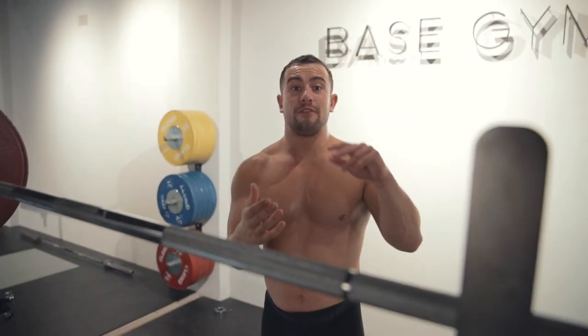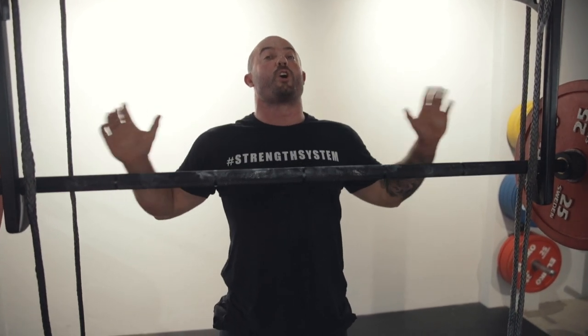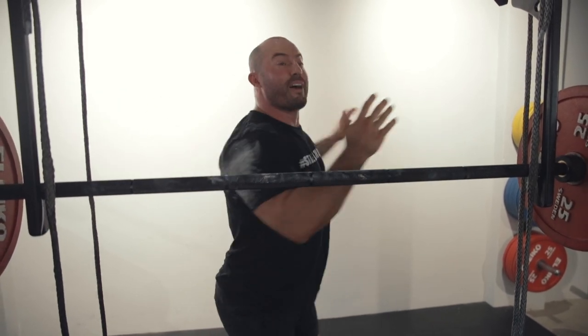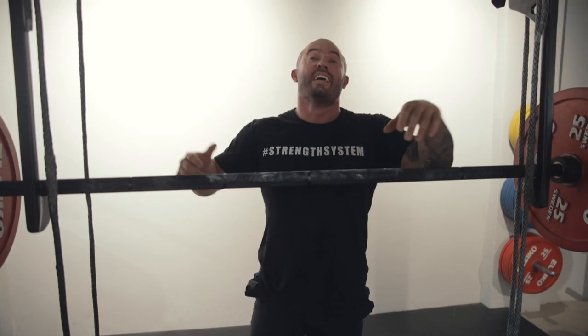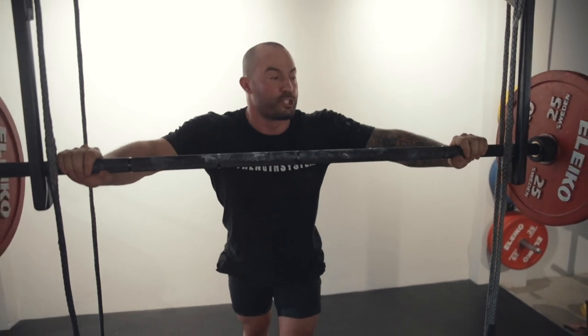This is going to be different from what you're going to see Bass do, so I'm going to let him talk you through how he would set up for his low bar squat and the key focus points for him. I'm going to explain what I do when I set up on my low bar squat. The first thing I do is grab the barbell — it looks quite wide for most people, but it's as close as my shoulder mobility allows. I want a closer grip so that I can engage all the right muscles of my upper back.